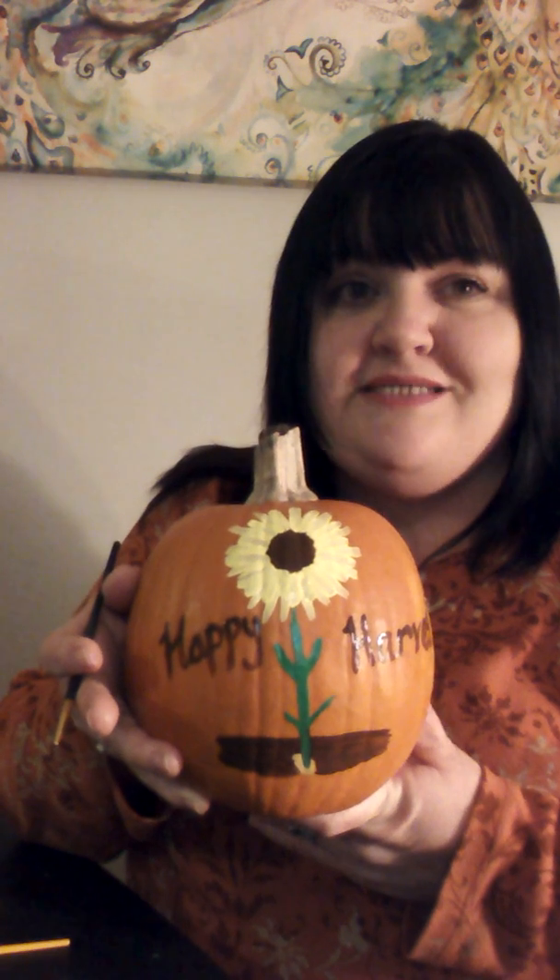So here we are with our nice centerpiece — Happy Harvest. I just want to say happy harvest to all of you. Happy Thanksgiving to all of you. Thank you for joining me today. Please subscribe and keep following. I appreciate you. And just remember — you are beautiful, you are loved, you are forgiven. Have a wonderful day.